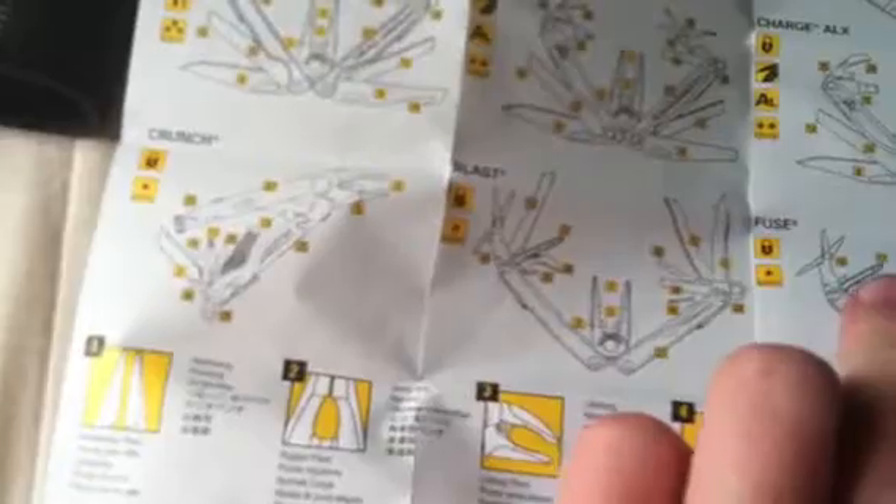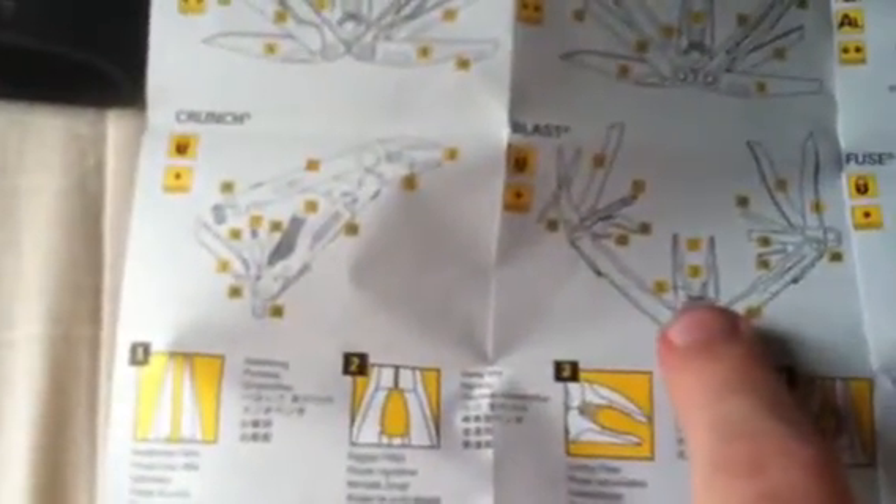This is the information — how to assemble and disassemble it. This comes standard with all Leatherman multi-tools. It's got the Skeletools, the Supertools, the Surges, the Waves, the Kicks, the Fuse — which is what I have — and all the Charges, the Wave, the Blast, the Crunch, the Bunch.